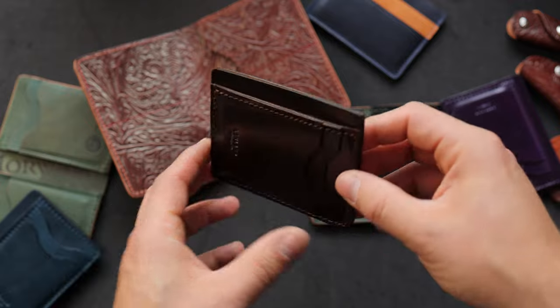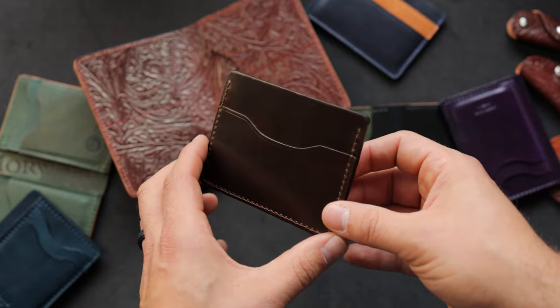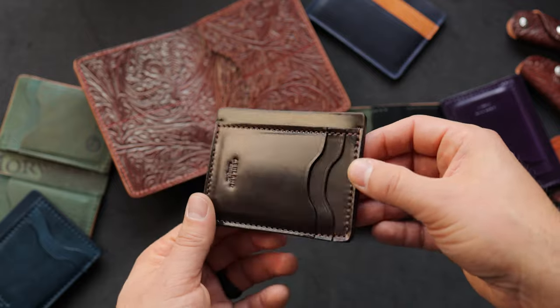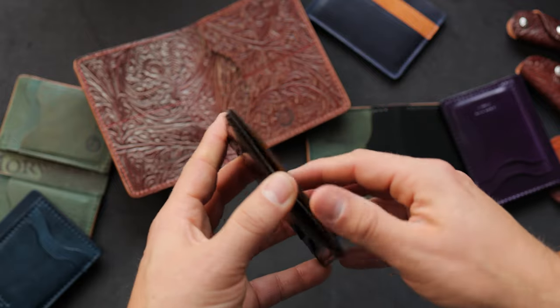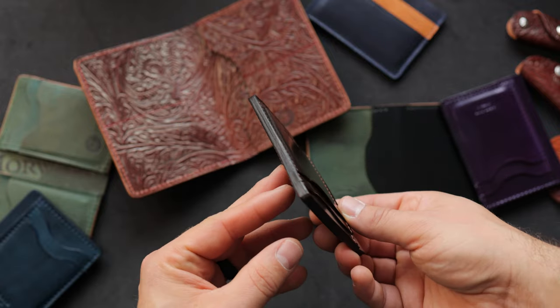The next one here is cigar shell cordovan on that prototype. The big difference on this particular one is we have a card slot on the back in addition to the two on the front, the hidden card slot underneath, and the larger card slot on the top. This one also has hand-stained cigar edges.